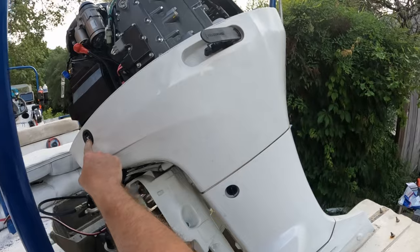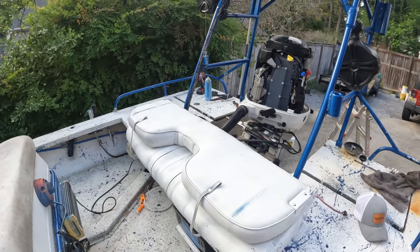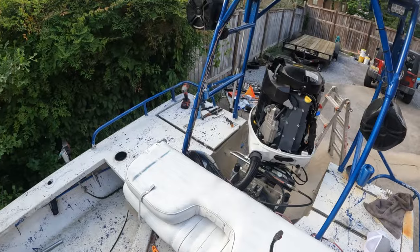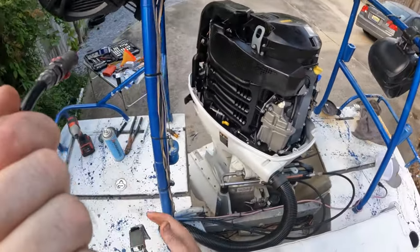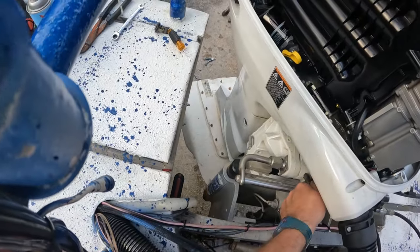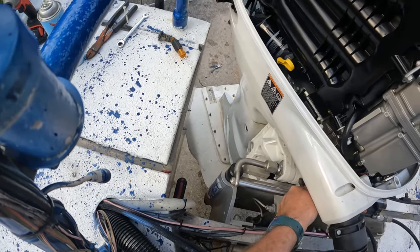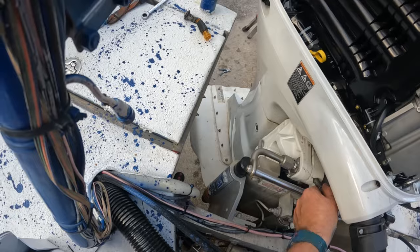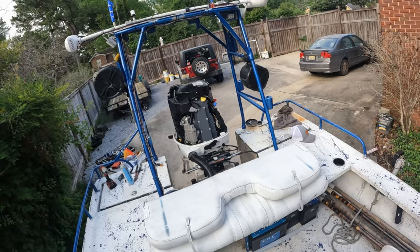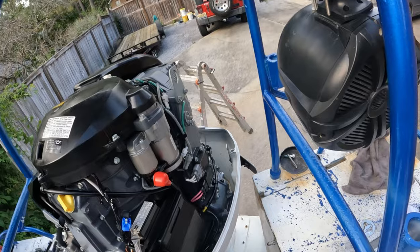Trim our motor all the way down. On these, you want to turn the motor all the way one direction — that will get your hydraulic ram out of the way where you can get on that fitting right there. Get that one greased, turn your steering all the way the other direction, and you can get to that one.